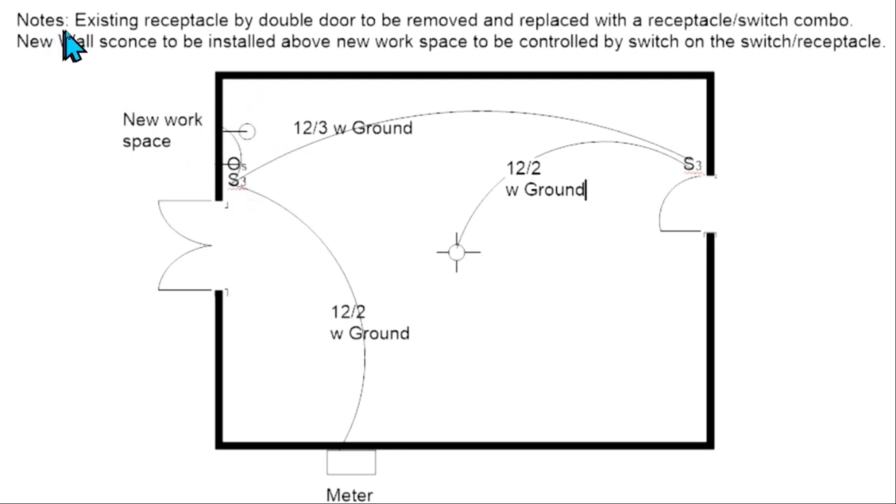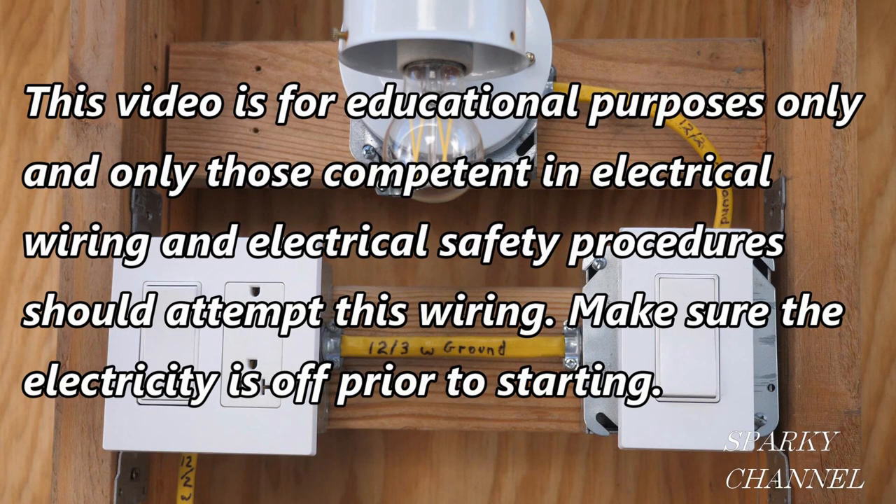Here's the note: existing receptacle by double door to be removed and replaced with a receptacle/switch combo. New wall sconce to be installed above new workspace, to be controlled by the switch on the switch receptacle. This video is for educational purposes only, and only those competent in electrical wiring and electrical safety procedures should attempt this wiring. Make sure the electricity is off prior to starting.